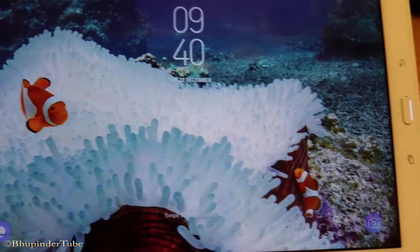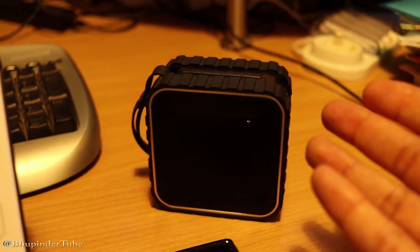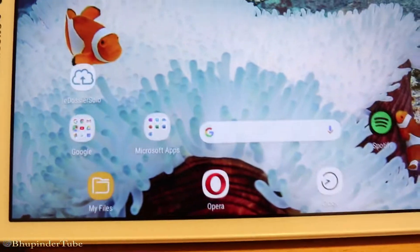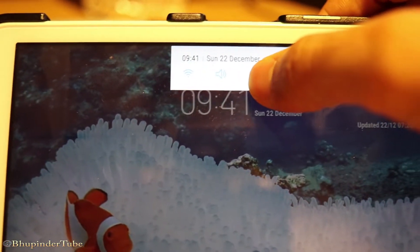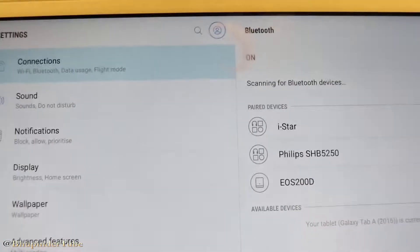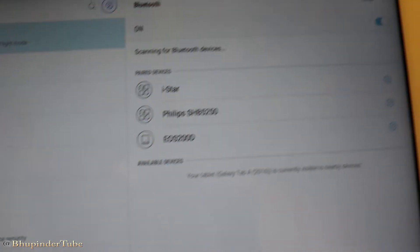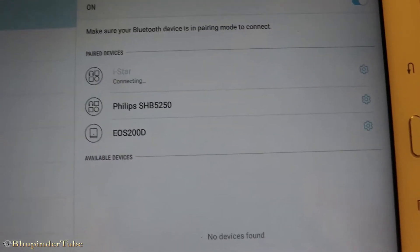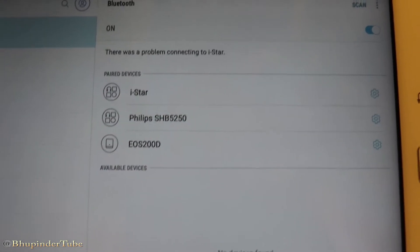In this video, I want to show you what could be the main problem when your speaker or your Bluetooth device doesn't connect to your device. For example, I got this Bluetooth speaker and I want to connect to my tablet. I go up here and I hold the Bluetooth icon and I can see it's listed. I select it and it's trying to connect, but it couldn't connect.